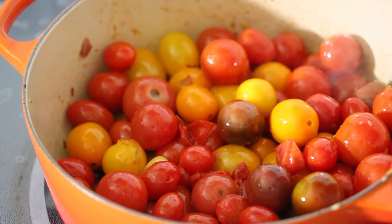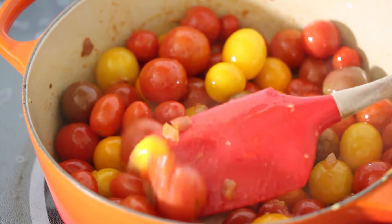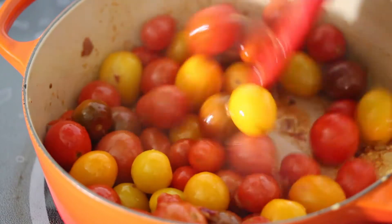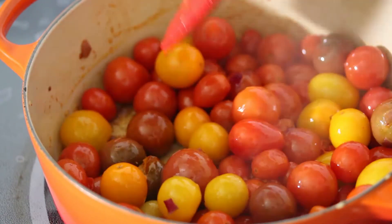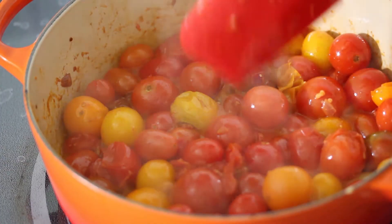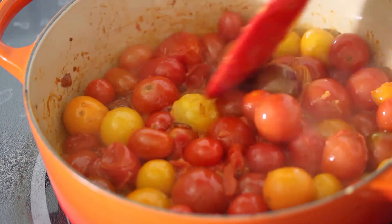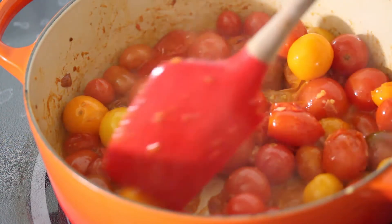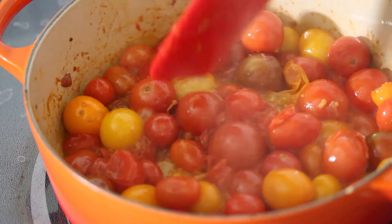The cherry tomatoes are starting to look pretty good — you can hear them sizzling and popping, starting to fall apart. Cook it down for a few more minutes. Smells so good, all the onion and garlic and tomato. You can start to see the juices forming around the individual tomatoes. Even though they're not all popped open, there's enough of them that we're forming our sauce. It's ready for the next step.